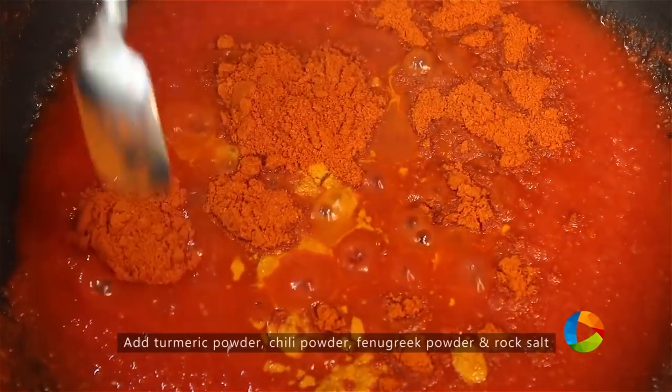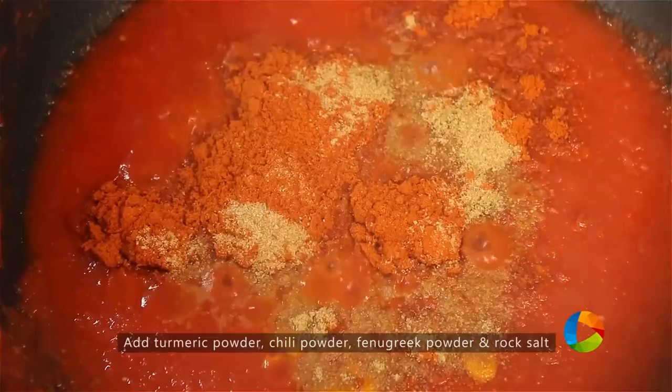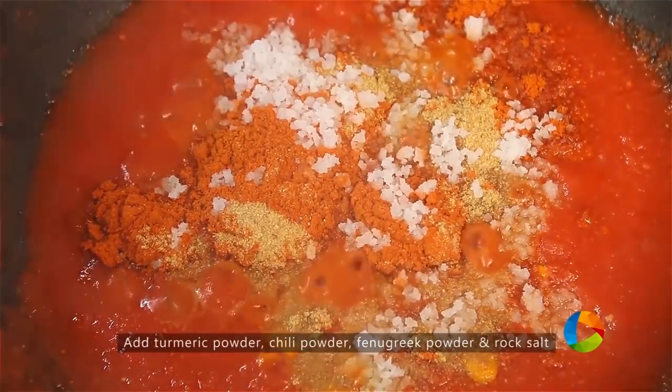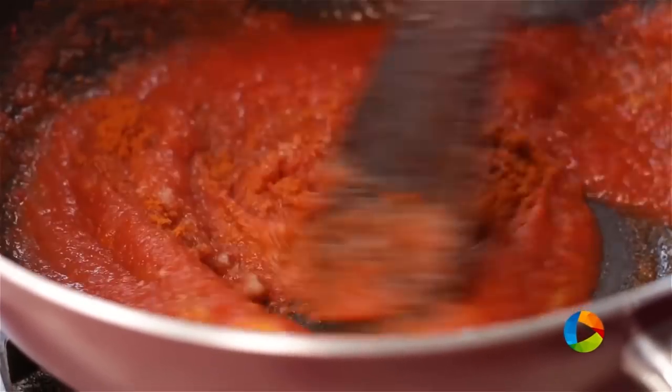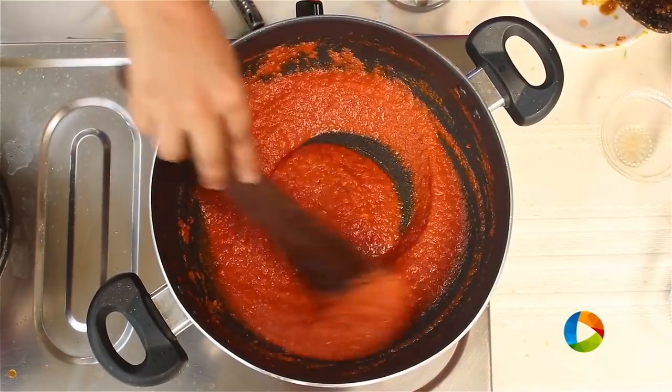About 5 teaspoons chili powder, 1 teaspoon fenugreek powder, and 3 teaspoons rock salt. Since it's a pickle, you definitely need the right balance of salt and spice.